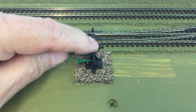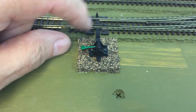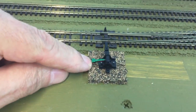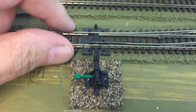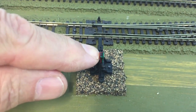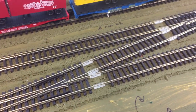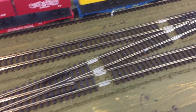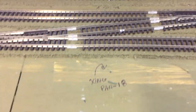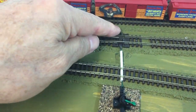Here is an example of what I did with a standard — I think this is a 218S — Caboose Industries ground throw. The turnout, as you can see, is in the normal position, so it shows green. When I flip it to the other side, it goes red and into the diverging route of the crossing.